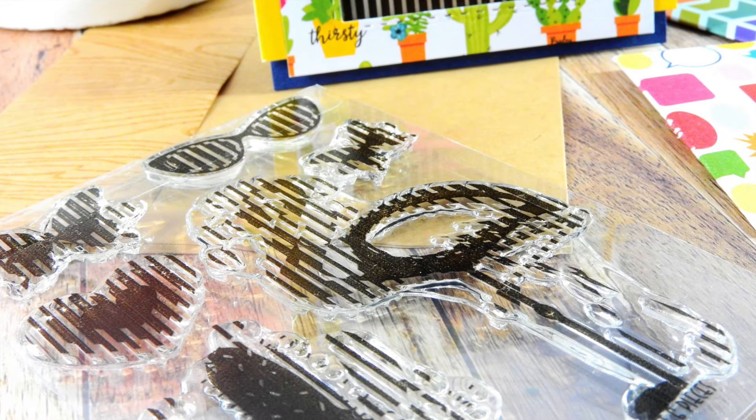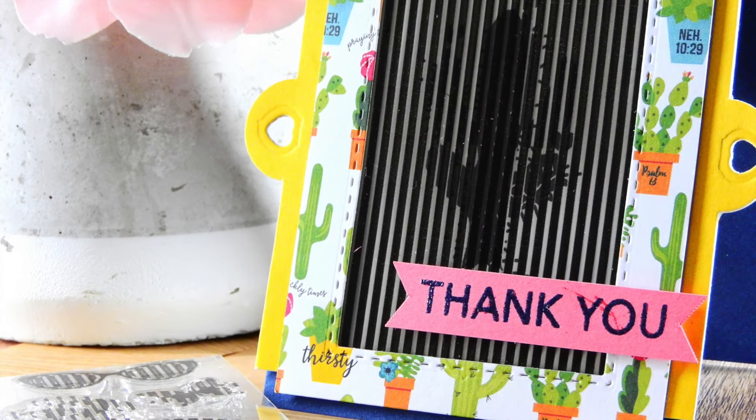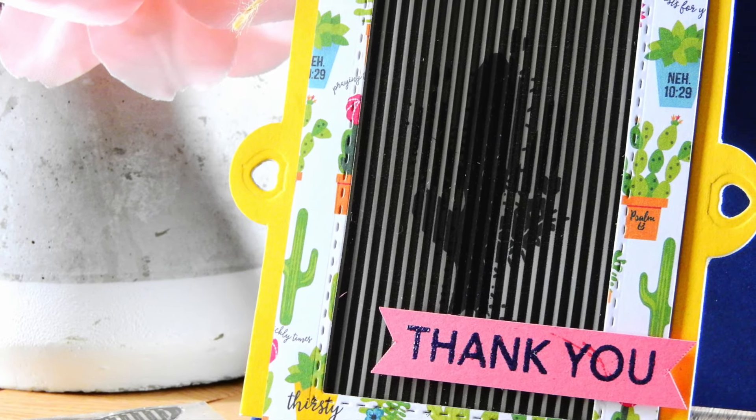This card kit is called Animation because there is a fun stamp set included in the kit that allows you to create a really cool slider that makes the stamped image look like it's moving. I'm going to show you how I created my card to create that fun effect.